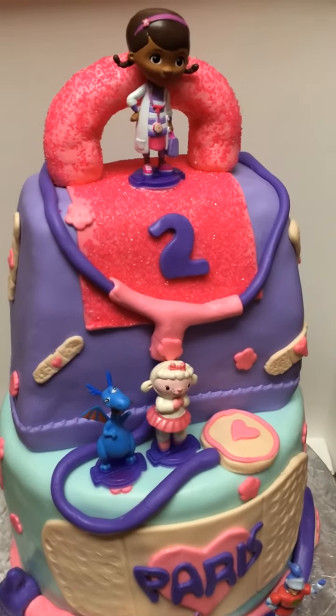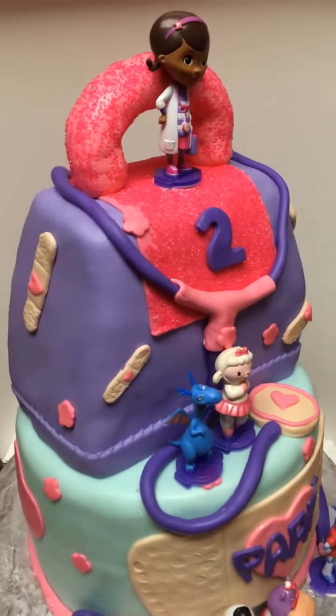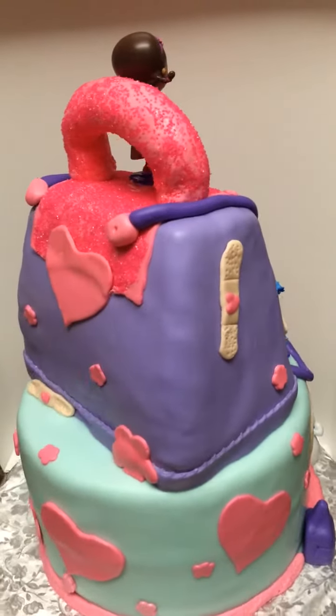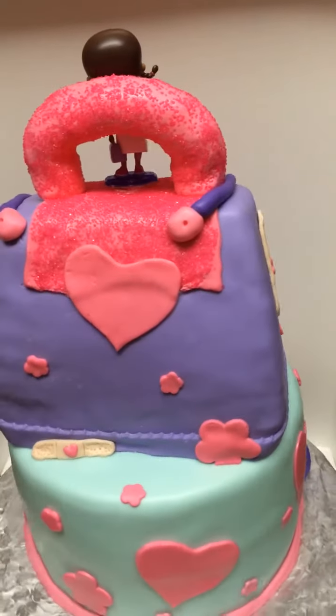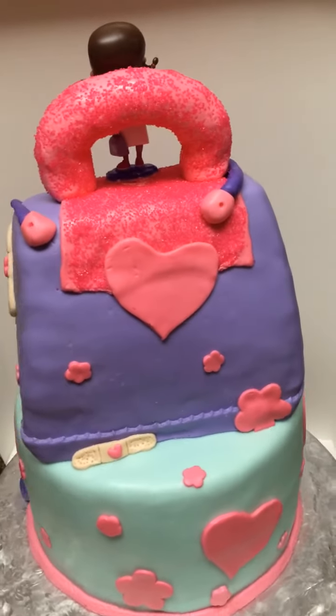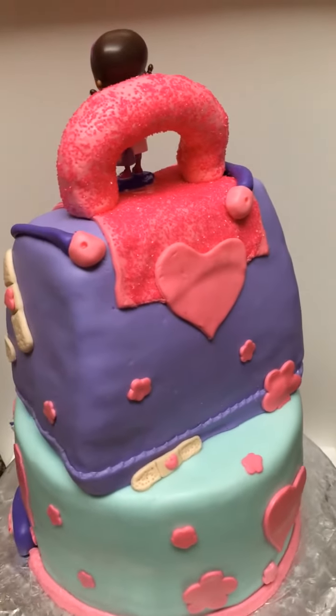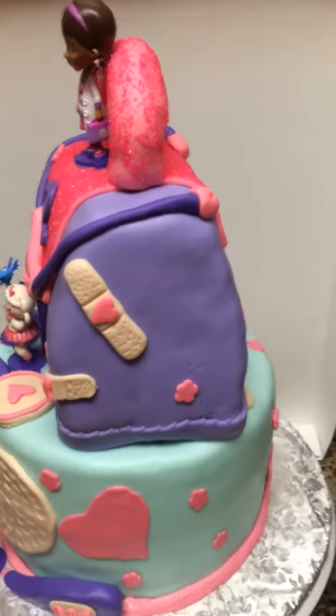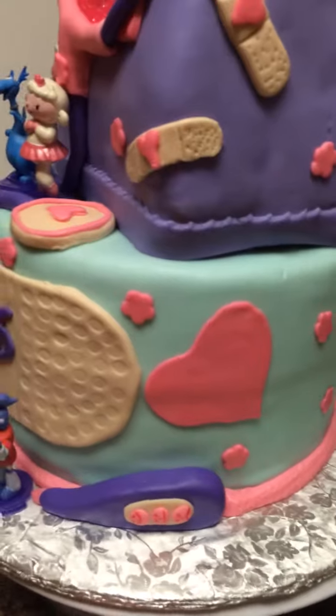As you can see, the band-aids, her little tools, the heart, the flowers, her bag with the little glitter on it. Turning it around — again, her band-aids, flowers, hearts, and I think this is the thermometer.